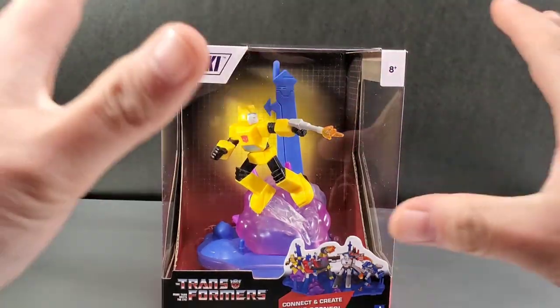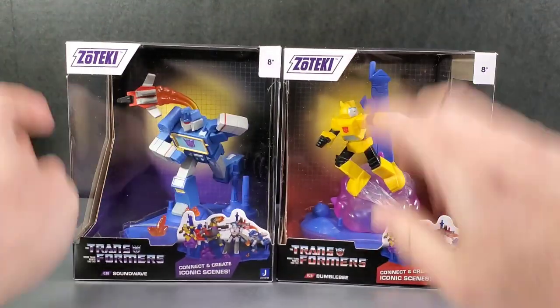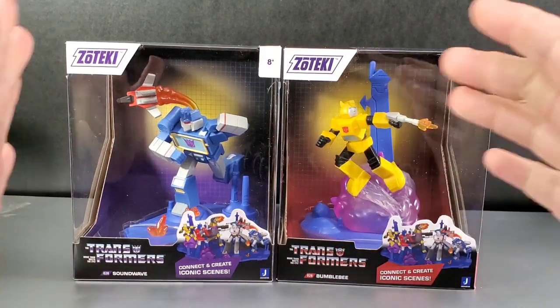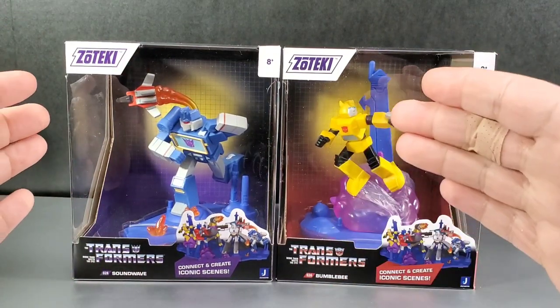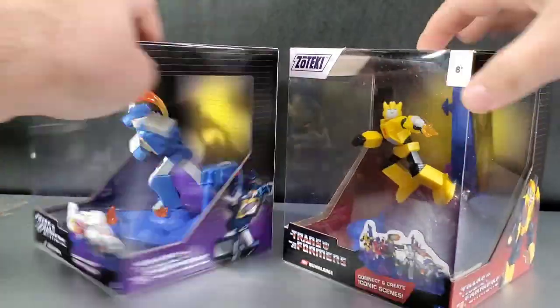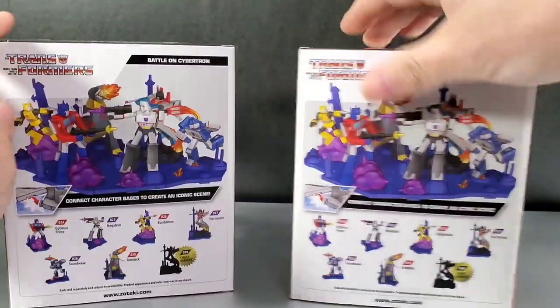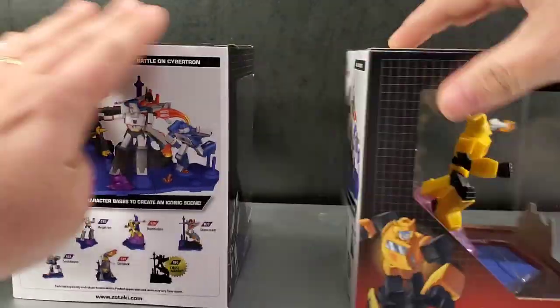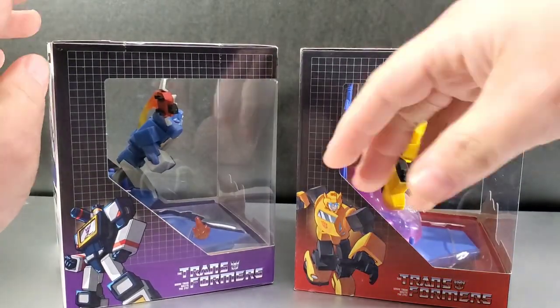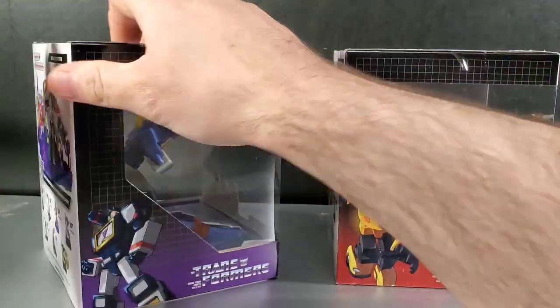So a quick look at the packaging. Here we have Bumblebee — he's an Autobot. You can tell they do the Transformers in colors that represent their factions: red for the Autobots, purple for the Decepticons. And the background grid on the sides matches as well. On the side you get some box art, on the back you get what we just saw.